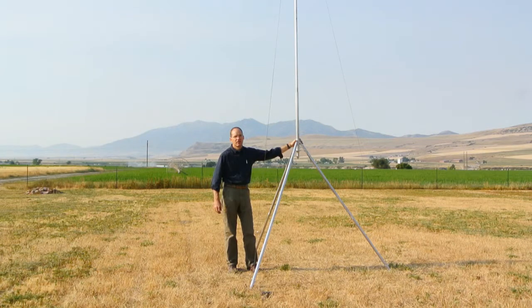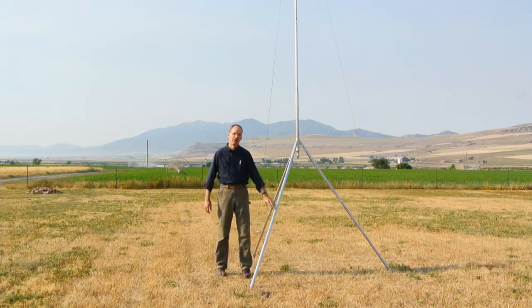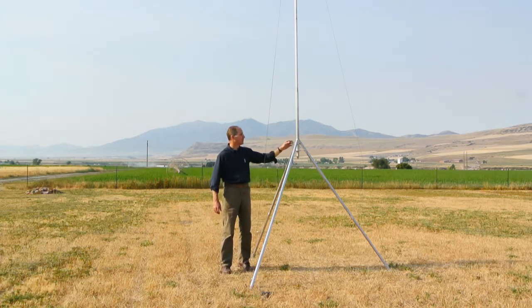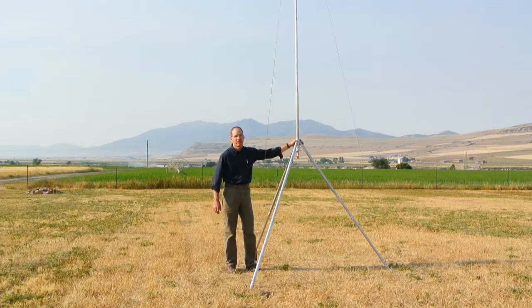The 10-segment kit has several advantages over the 7. The additional three segments can either be used to extend the height of the mast or to extend the legs. In this case, I've installed all three segments on the tripod legs. This elevates the hub so that it can straddle any obstacles such as fences, brush, or rocks.